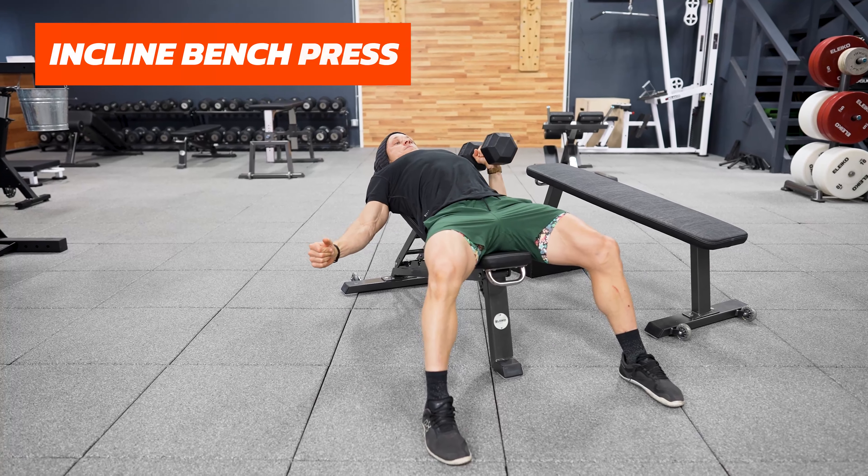What's going on everyone? Marcus Ville here with Functional Bodybuilding and I want to talk about incline bench pressing.